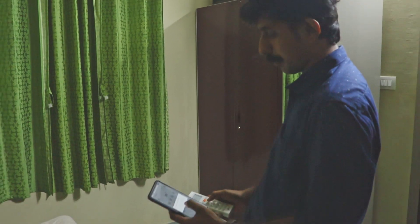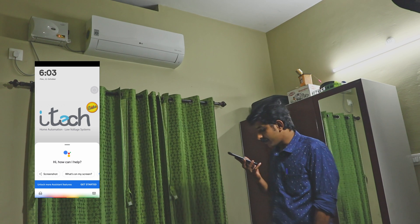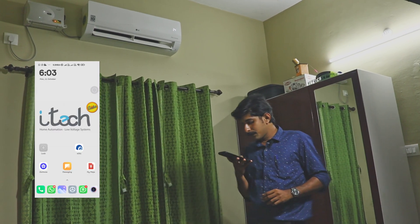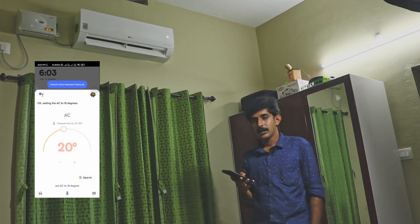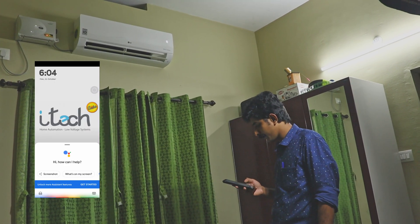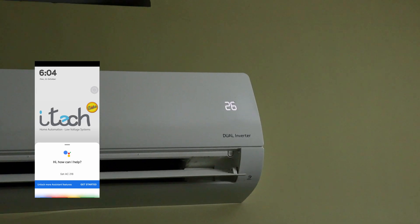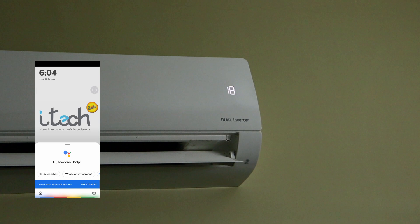We will train at 26 degrees. Okay, now the AC is off. If we press the on button, we will turn on the AC. 'Turn on AC.' 'Turn on AC to 26 degrees.' 'Set AC to 26 degrees.' 'Set AC to 18 degrees.' 'Set AC to 26 degrees.'